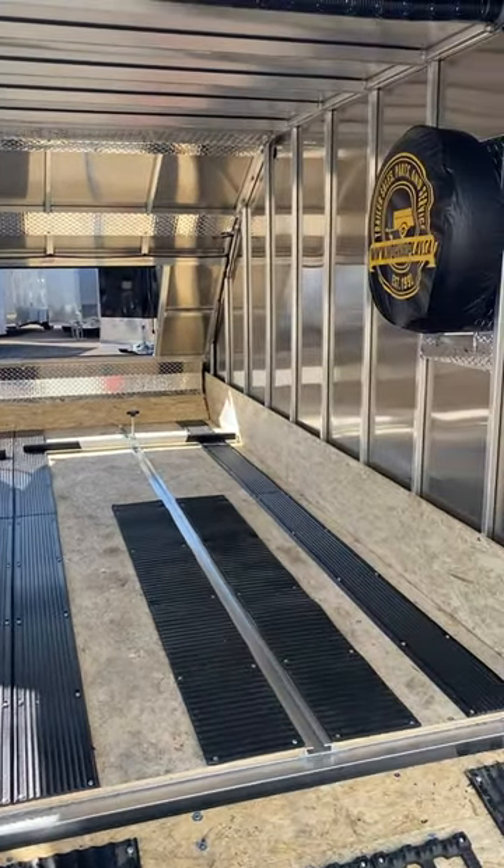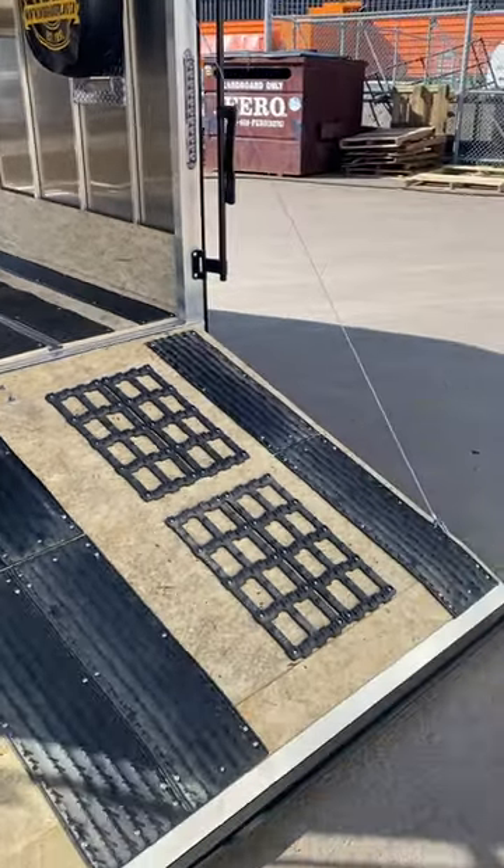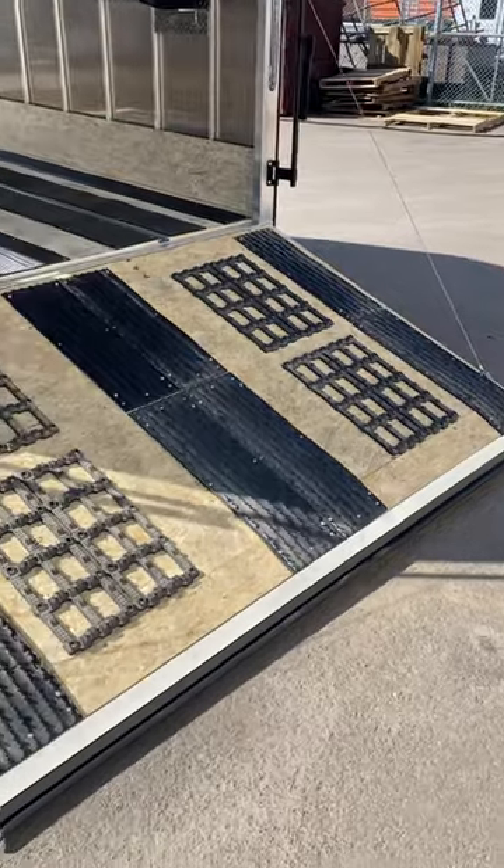It's got a matching galvanized spare tire with a tire cover. Back here on the ramp, there's a drop-down rear ramp with a tapered edge — perfect so you don't catch your skis while you're loading.